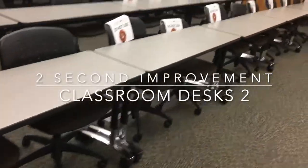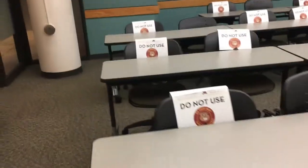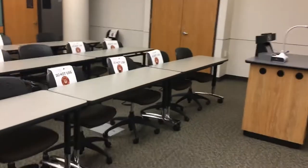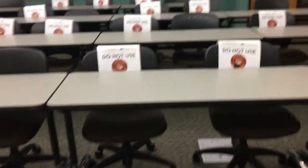Here we have another room like the first room where we have these two-person desks and they need to all line up straight and hopefully evenly spaced. This room is a bit more of a challenge because these desks don't go up against the wall, so I can't mark the wall. So how am I going to do this?